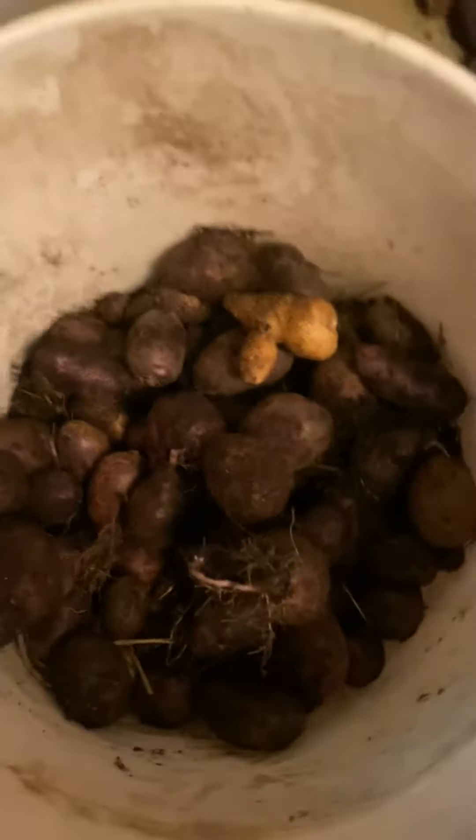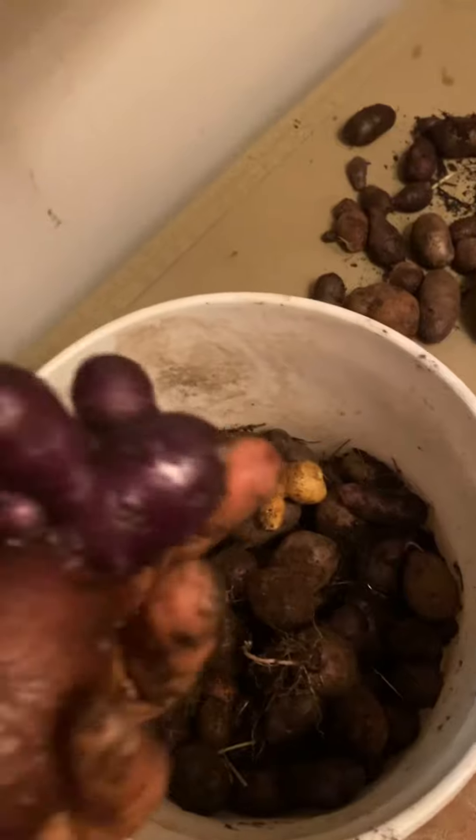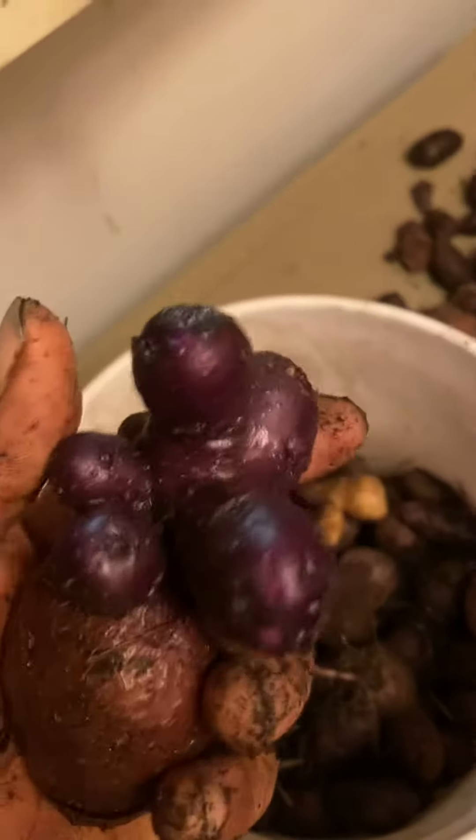The other half isn't quite done. I wait until the leaves get yellow. You can pick them when they're more young and tender.